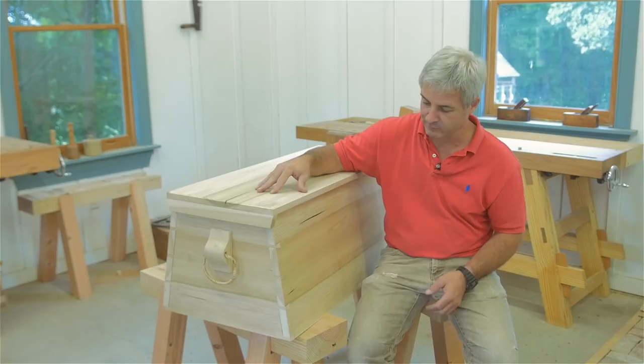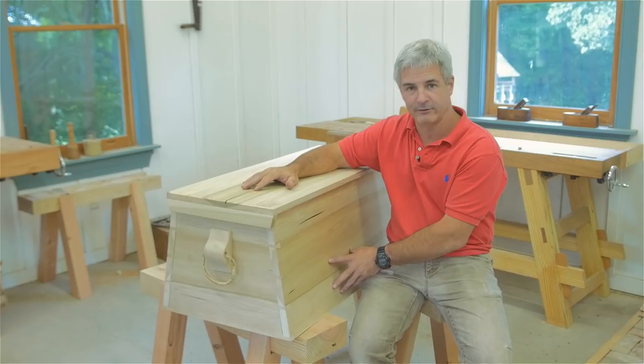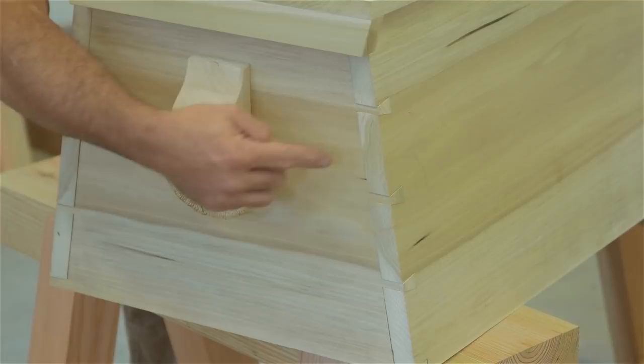Some of the great features about it are we've got the little rope beckets for the handles, and the front and back are sloped, which I really like the canted front and back. It gives a little lower center of gravity, and of course it has through dovetails.